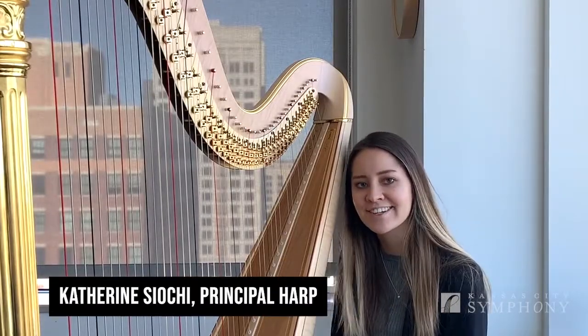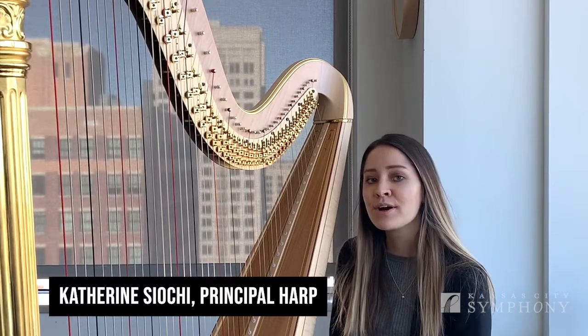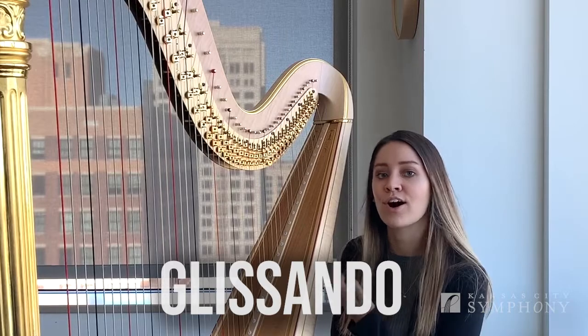Hello, my name is Katherine. I play the harp in the Kansas City Symphony. Let's talk about what a glissando is and how you can play a glissando on the harp.